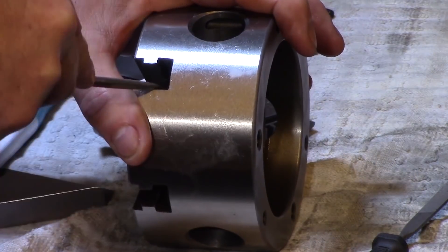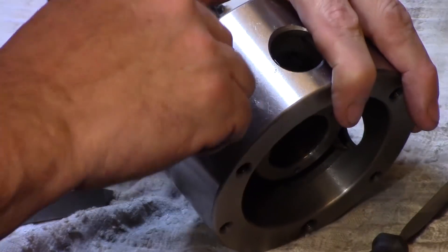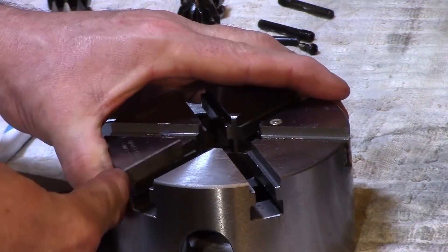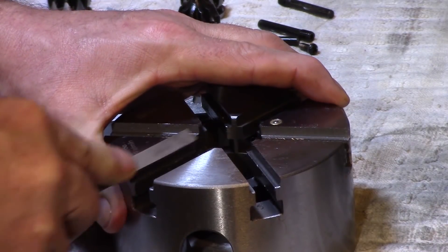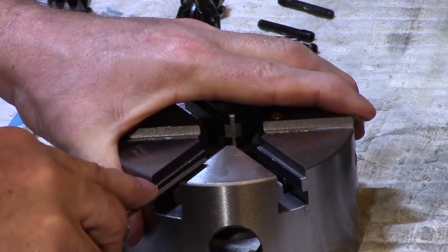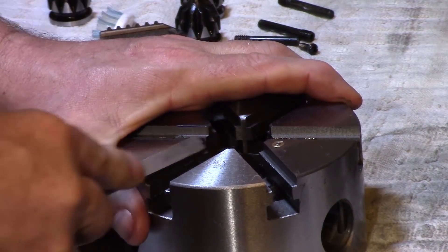Most of the edges for the slots of the jaws were also quite sharp, but again a flat needle file seemed to sort out these edges quite well. I didn't file any of the flat surfaces of the chuck, as obviously these are ground to suit the jaws — here I was just filing the very sharp edges off.